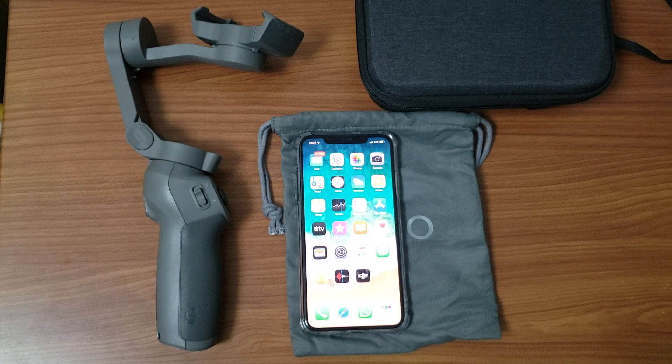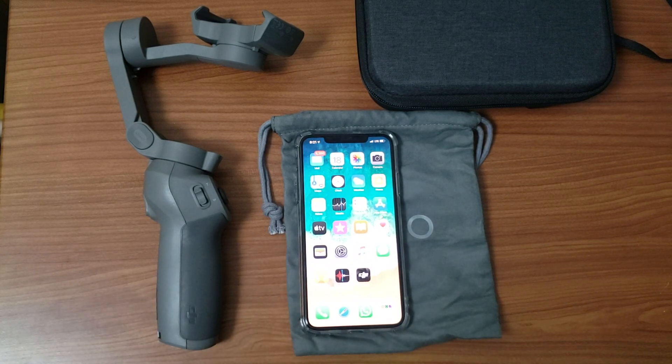Welcome to Average Review. In today's video I want to show you how to complete the setup with the Osmo Mobile 3 to connect to my iPhone Pro Max. Right now I'm using my S8 Plus to record this video, so see if there's any difference with the video in comparison to the last one, as the last one was done using my iPhone Pro Max.